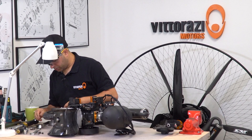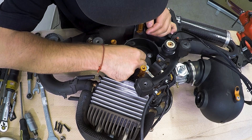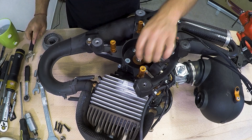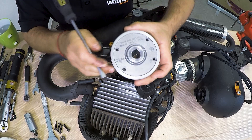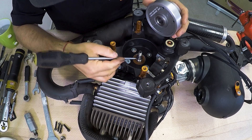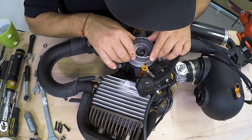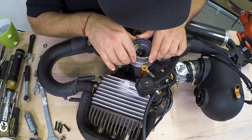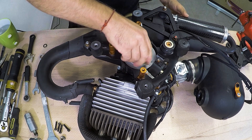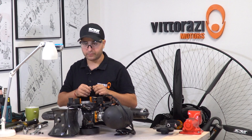We can now proceed with the installation of the flywheel. For the purpose of the video, we will install the old one back. First, install the little metal pin and be sure that it is all the way into the crankshaft. If you look inside the flywheel, you can see that there is a little channel, and this little channel should be aligned with the metal pin while you are putting the flywheel back onto the crankshaft. You should be able to spin the crankshaft with the flywheel to confirm that the flywheel is seated and secured with that little pin.